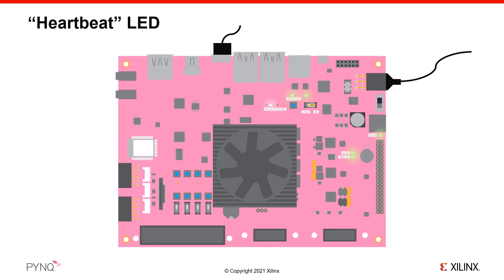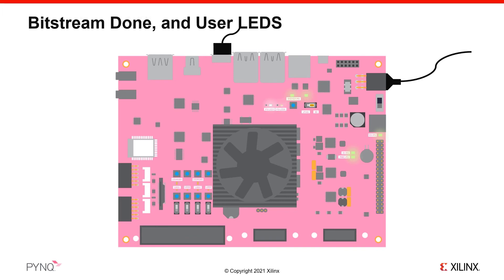The board also has Wi-Fi and Bluetooth, which can be set up later, but it is recommended to start with the USB gadget. After approximately 40 seconds, the done LED will turn on, indicating that the system is up and running and a default bitstream has been downloaded to the programmable logic. A few seconds after this, the four white user LEDs will flash several times along with the RGB LEDs, which will flash blue. The white LEDs will remain on and the RGB LEDs will turn off. The board is now ready for you to connect to it.